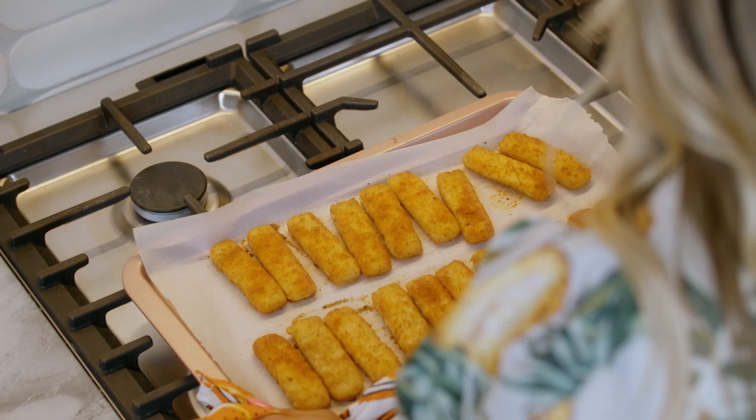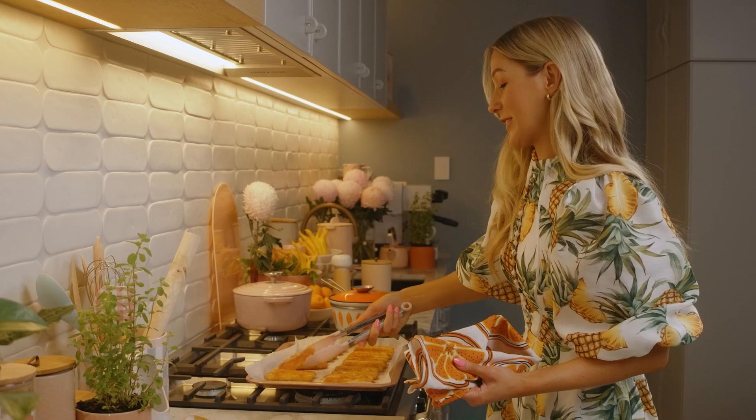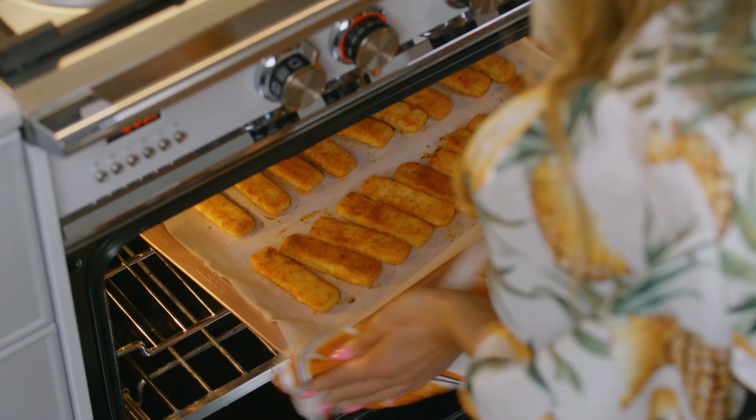It's been about six minutes and I'm just going to turn them over so they get nice and crispy. They smell delicious. And back in the oven we go.